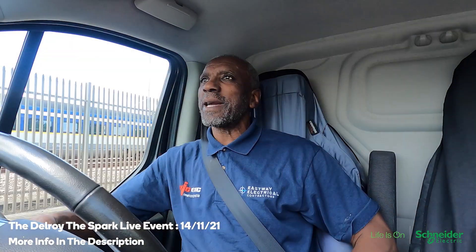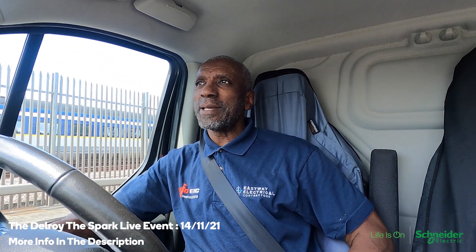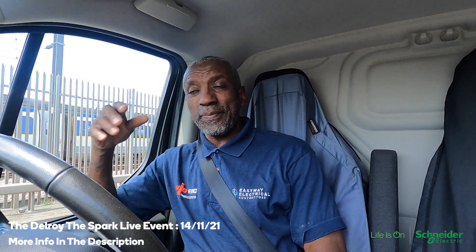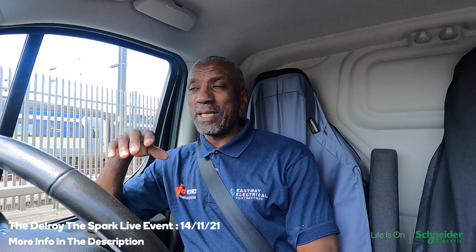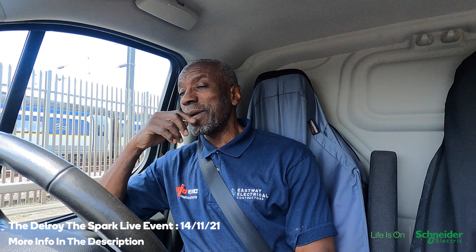Hi there, Delroy the Sparky. I'm off to a job, stuck in a bit of traffic. This guy wants some sockets in his basement. We agreed everything and I thought let me just pop round there and have a look at it so I'll get my head around what he's doing — make it more straightforward when I get there. I know what to expect, so I went and had a look.